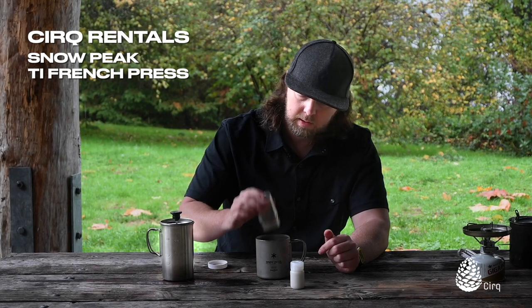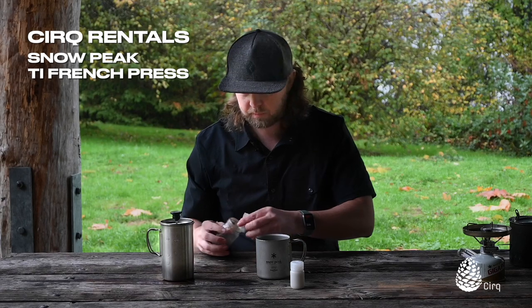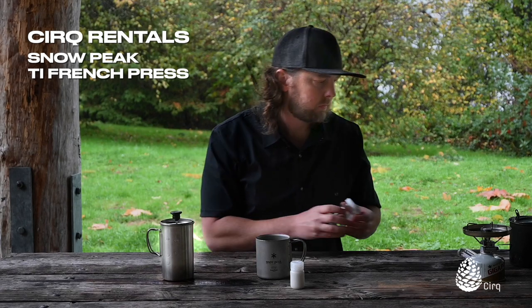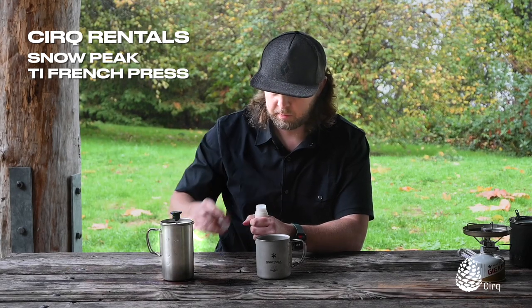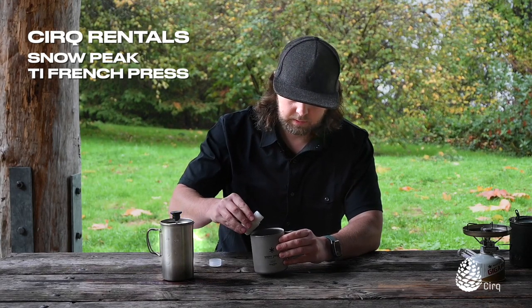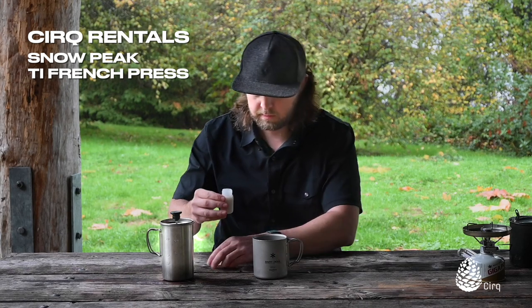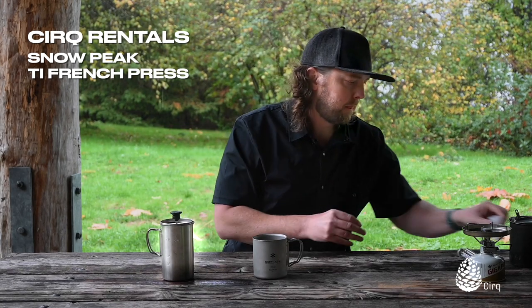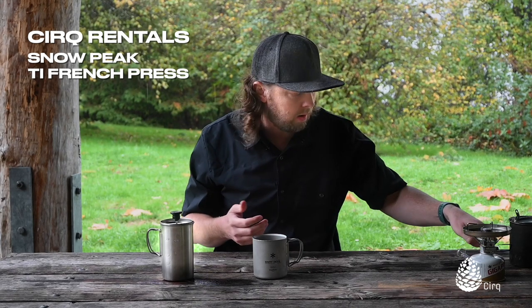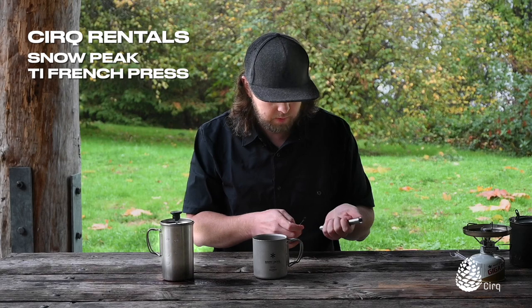Go ahead and pour that in with your coffee. If you're going to use something as a creamer — maybe some oat milk in my case — just pour a little bit of that in. And then you could use a spoon to stir it, or you could not stir it at all.